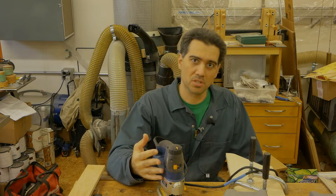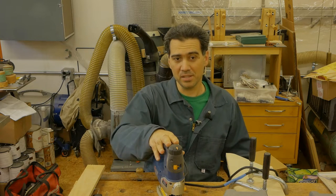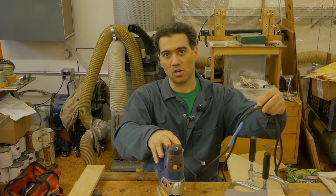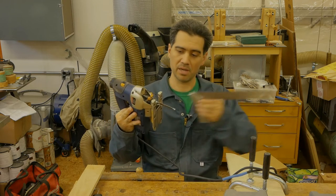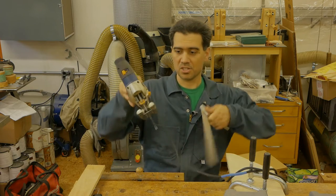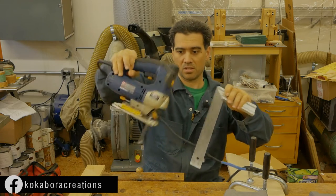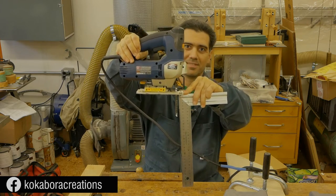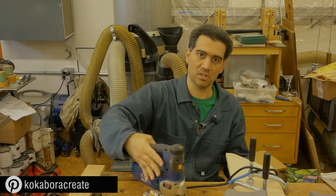The jigsaw straight out of the box is the most useful and useless tool at the same time. Allow me to explain. It is fairly lightweight, it has a nice long cord, it has a good depth of cut with the stock blade — in my case roughly seven and a half centimeters. It cuts 90 degrees this way, give or take a few degrees, and 90 degrees this way, again give or take a few degrees, and you can easily change the direction of your cut just by moving the jigsaw.